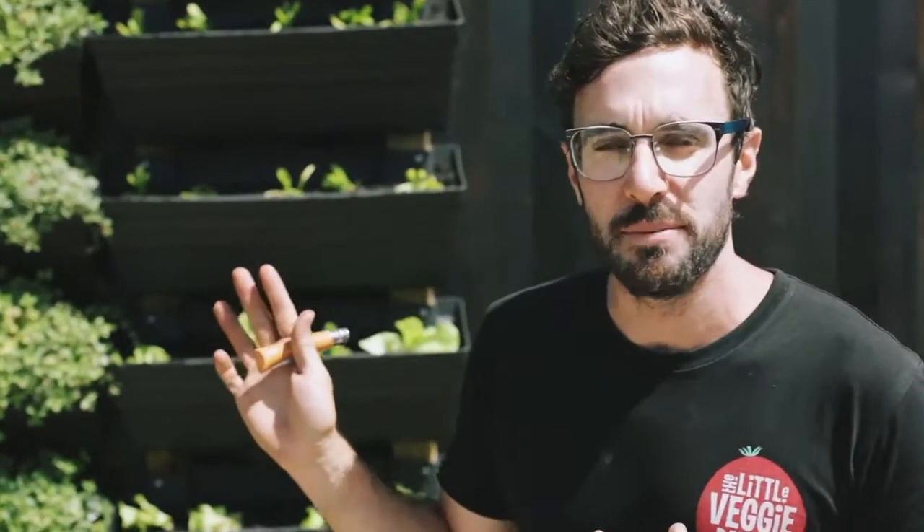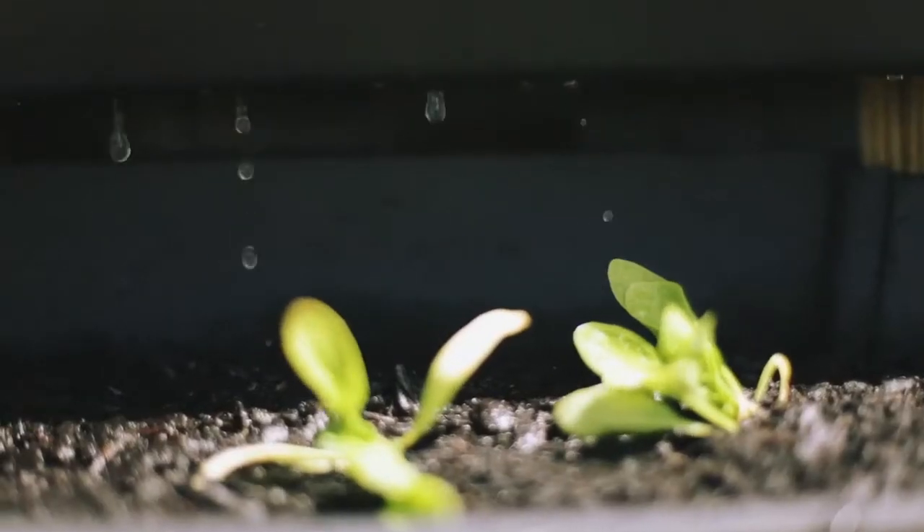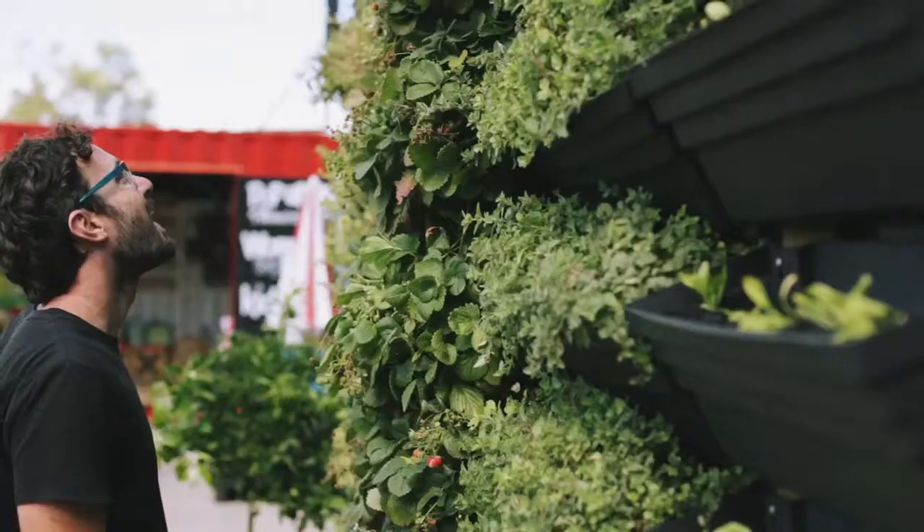Remember that when choosing your plants, choose varieties that don't need a lot of root depth, so things like leafy greens and herbs would be absolutely perfect. And while it does look a little bit unimpressive at first, give it one or two months and that foliage will really start to grow out and drape over and cover those boxes and create a really impressive wall garden.